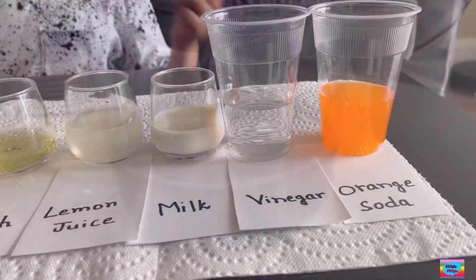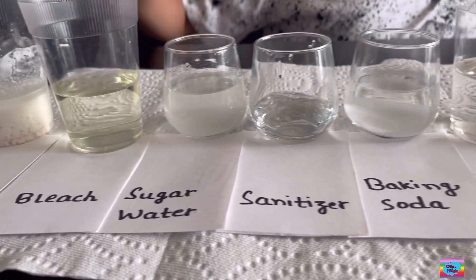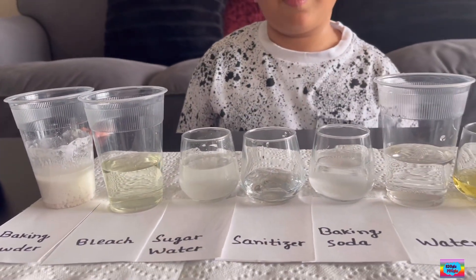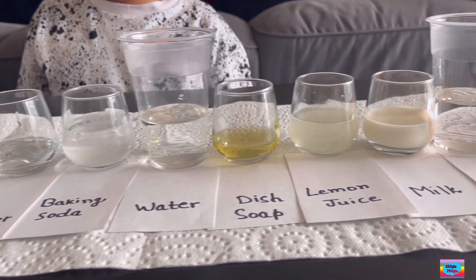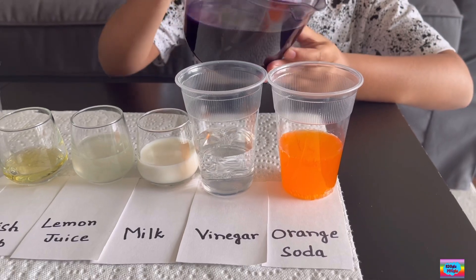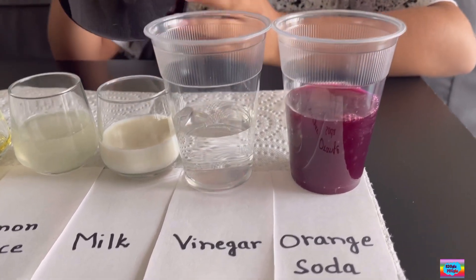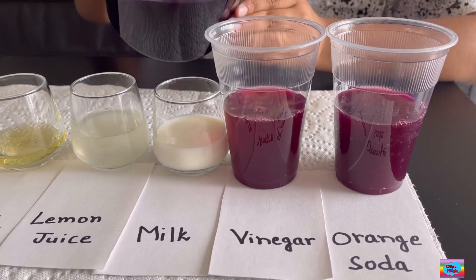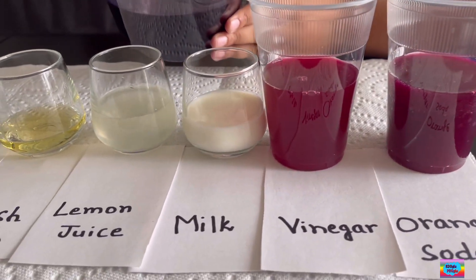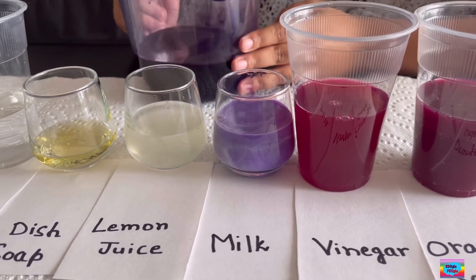So of course you don't need all of this stuff. When we pour this juice, it will tell us how acidic or base the item is. Let's get ready to pour. Y'all ready? This is orange soda. Oh, that's a cool color. Next is vinegar — they look so similar. Now let's try milk. Look at milk — a beautiful lavender.